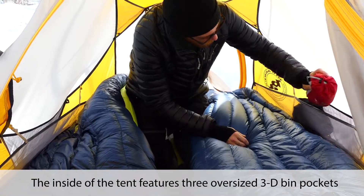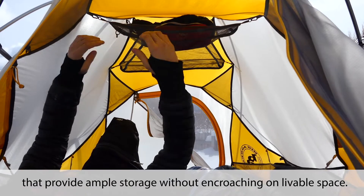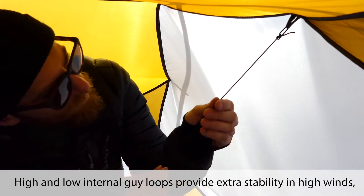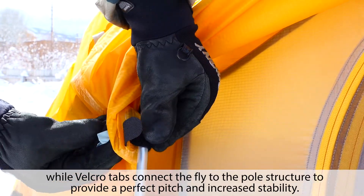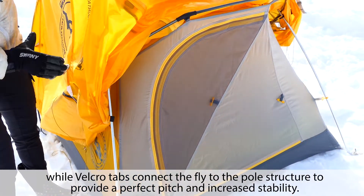The inside of the tent features three oversized 3D bin pockets that provide ample storage without encroaching on livable space. High and low internal guy loops provide extra stability in high winds, while velcro tabs connect the fly to the pole structure to provide a perfect pitch and increase stability.